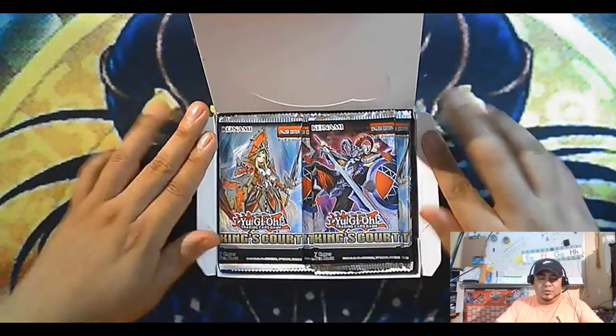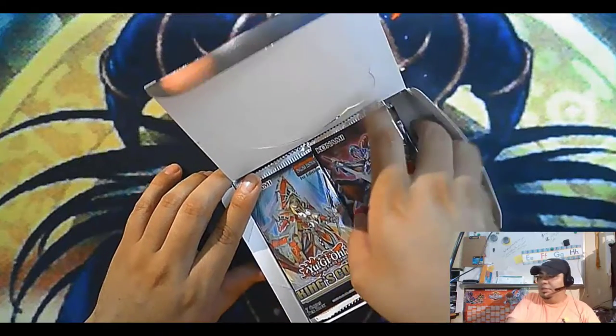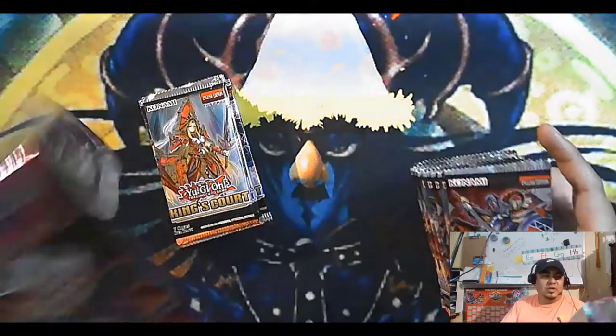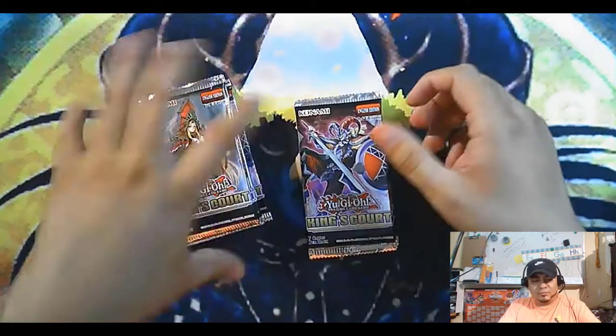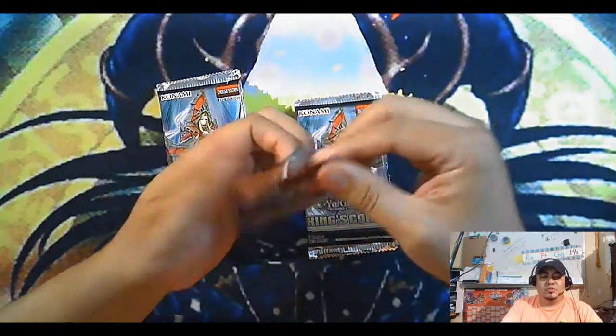So what we're looking for — we're looking to update our deck and we're looking to get some good holos. Maybe starlights or collector rares. Lightning Storms are always good to have. Seven packs, seven cards in this pack.